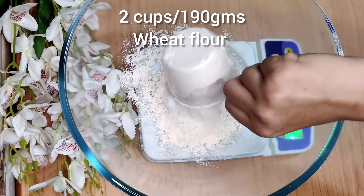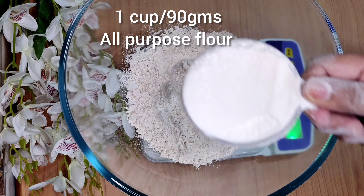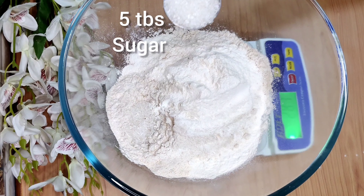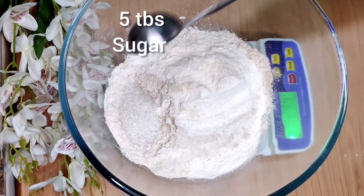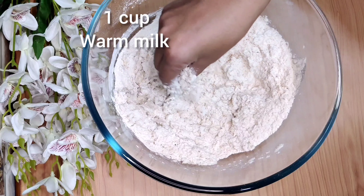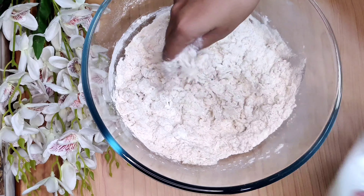Hello all, welcome back to my channel. Let's make some tutti frutti buns today. In a bowl, take 2 cups of wheat flour, 1 cup all-purpose flour, 5 tablespoons of sugar — a little extra sugar as it's a sweet bun — 1 teaspoon active dry yeast, and 1/4 teaspoon salt. Mix well.